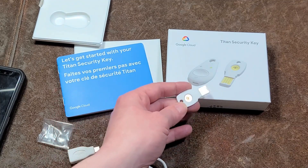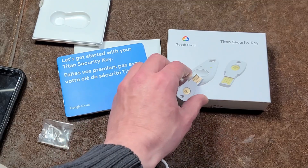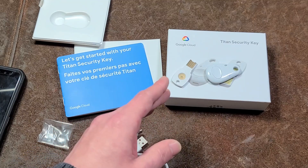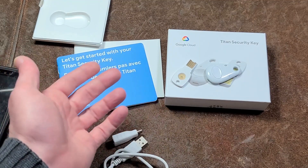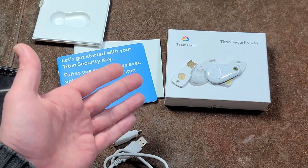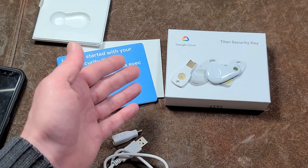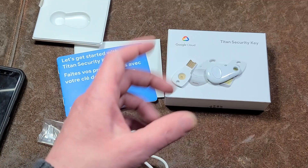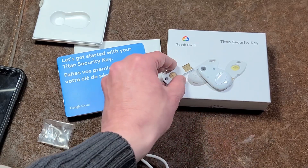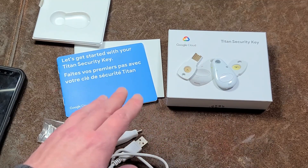Some modern phones like the Google Pixel and the Galaxy S20 also have these types of security keys built into the phone, but it's a little funky. If you want to connect it to, say, a Windows desktop PC, you need a wireless Bluetooth adapter and then connect your phone to your PC to use it like one of these keys — so it's just easier to have one of these physical keys. When they plug in, they mimic a keyboard, so you don't have to worry about drivers or anything like that.